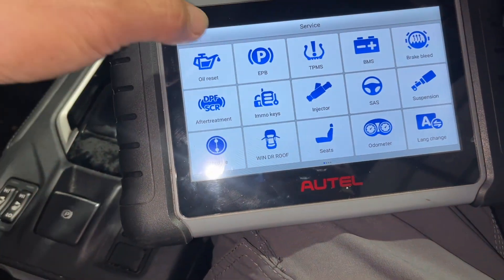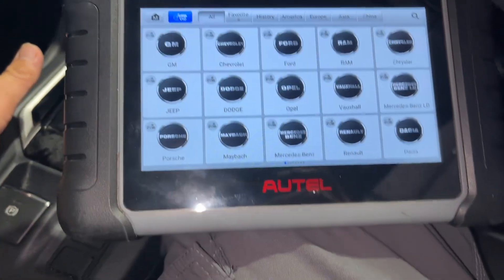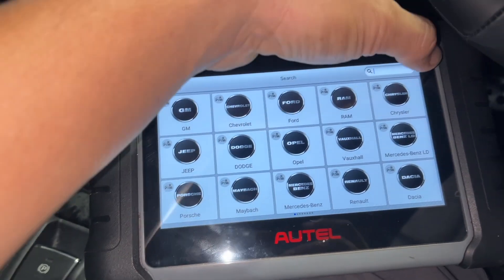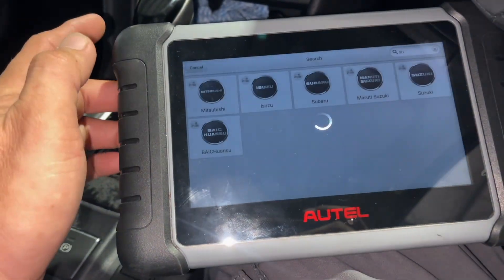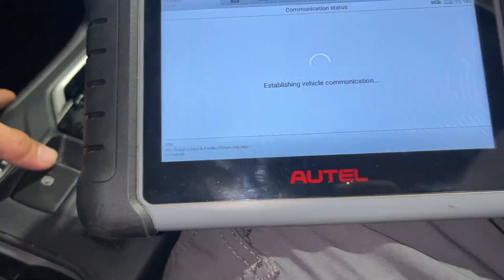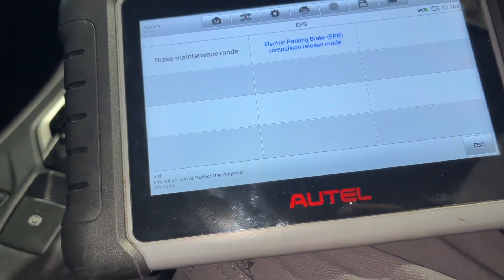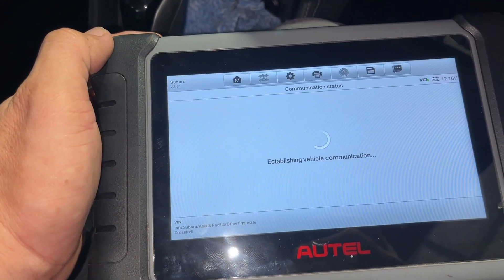We go to Service and then go to Electronic Parking Brake. We'll search for Subaru. And we'll go to Brake Maintenance Mode — let's see this one.